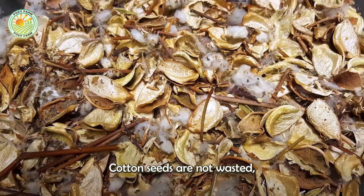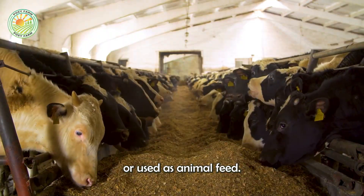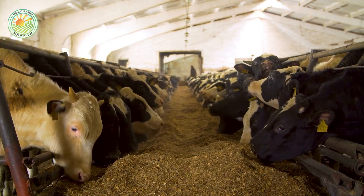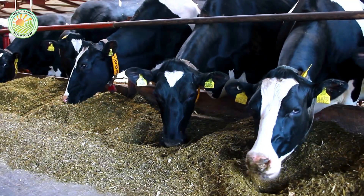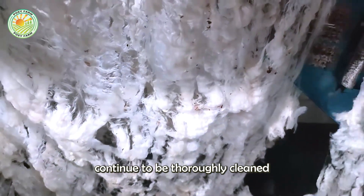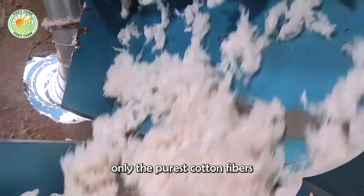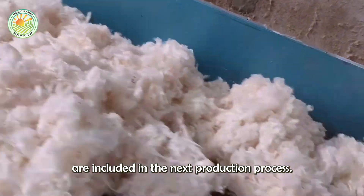Cotton seeds are not wasted, but are collected to be pressed into cotton oil or used as animal feed. After separating the seeds, the cotton fibers continue to be thoroughly cleaned to remove dirt, leaves, and remaining stems, ensuring only the purest cotton fibers are included in the next production process.